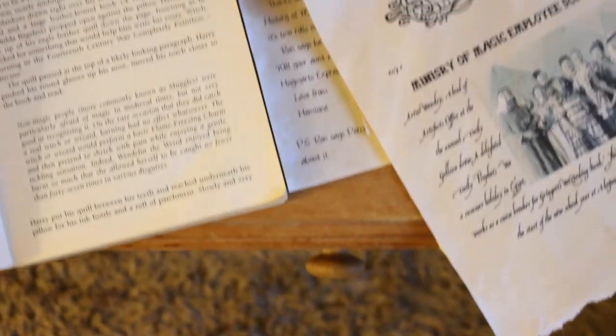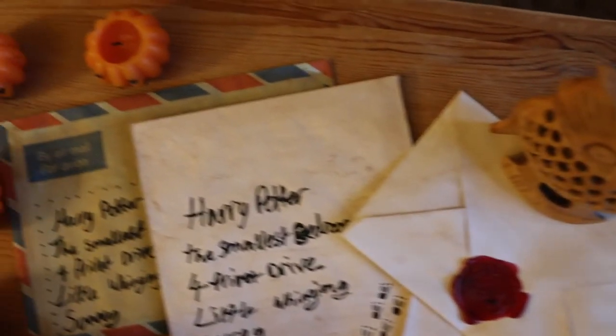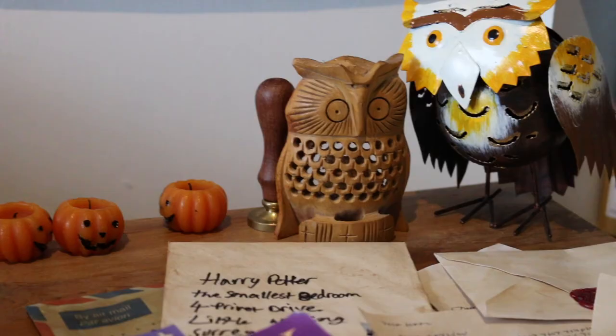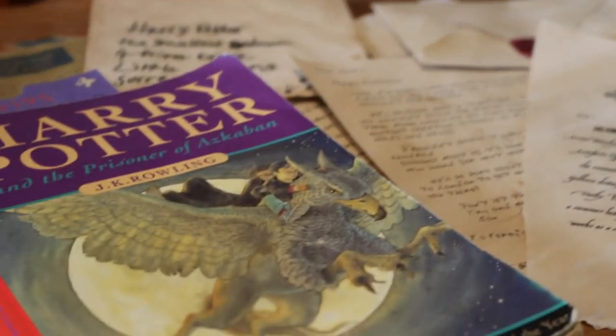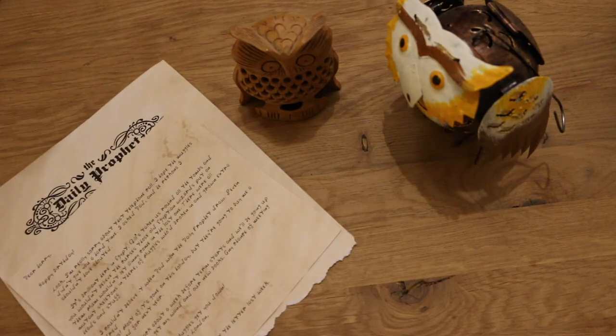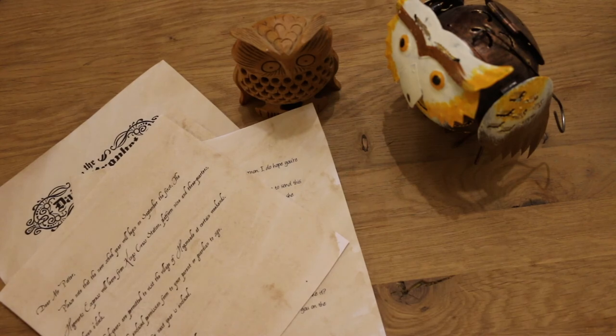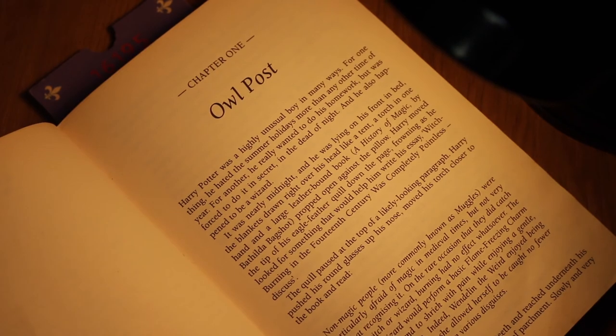So there you have it guys, that was my owl post DIY. I had a lot of fun making this and I really enjoyed trying to make a prop just by going off the information in the book, as I imagine that is what the prop designers on the Harry Potter films had to do. If I had more time, I would have loved to add much more detail like maybe foreign owl post stamps, but that's all for the future. Anyway, thank you guys for watching and I'll see you in the next video.